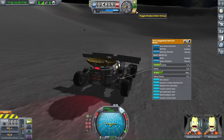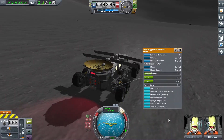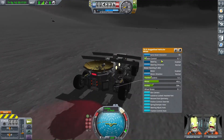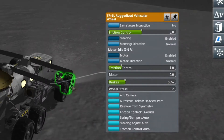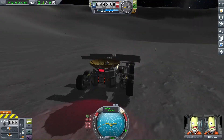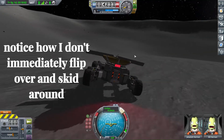Now let's shift our focus to the rover's wheels — how can we make them not suck? Remember how I mentioned rovers skidding around like they're on ice? This occurs because the wheels are not getting enough friction with the ground. In order to remedy this, simply right click on the rover and set the friction control slider to a higher value. For lower gravity worlds, I recommend setting it to at least 5, but you can definitely go higher if you want to.